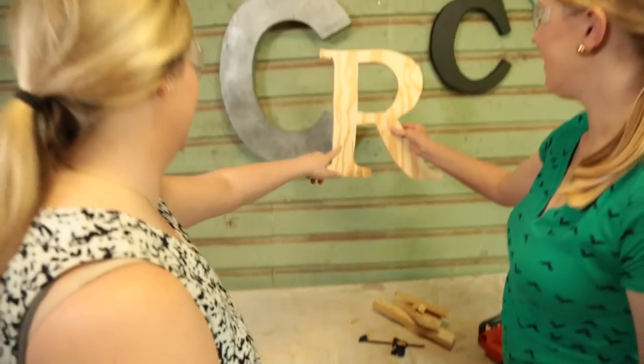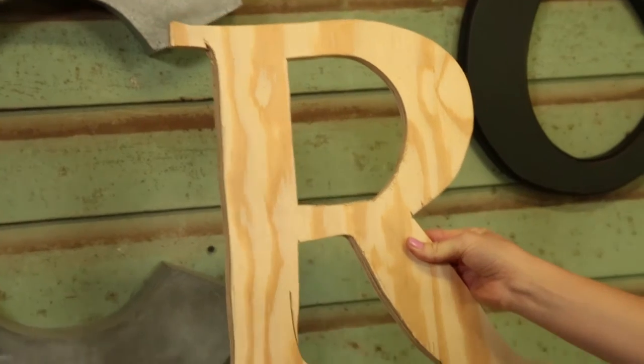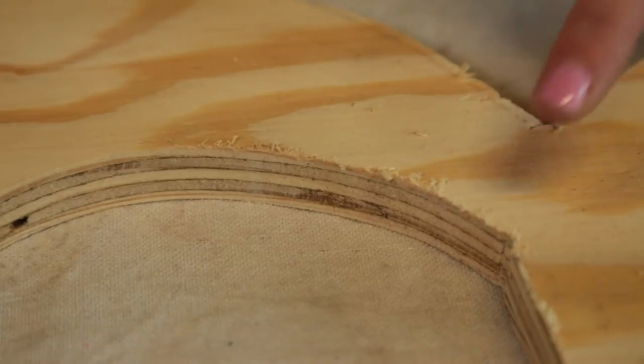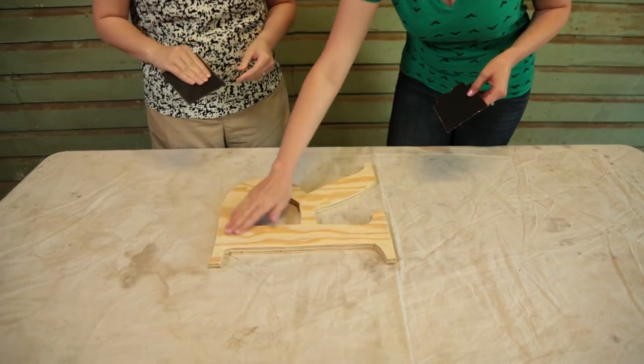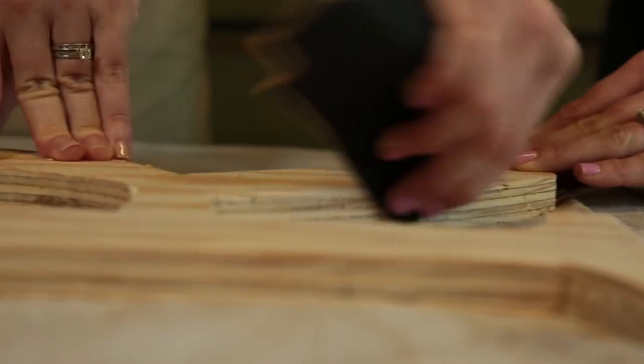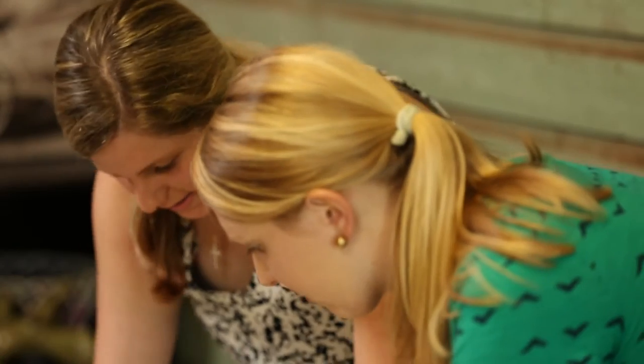Looks great, except for this spot that I messed up right here. I think it'll be perfect. Next, we're ready for sanding. We're just going to get rid of the rough edges and lightly sand the face of it to give the glue something to stick to. You're pretty good at sanding. Yeah, I can do this.